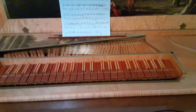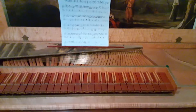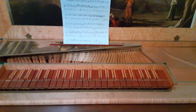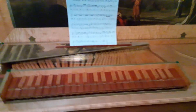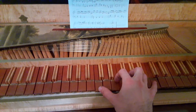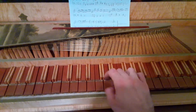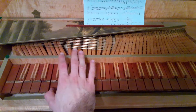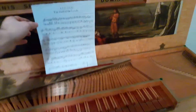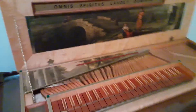The keyboard is just absolutely stunning. This arrangement with the skunk tail sharps is something you might see in an English bent side spinet or an Italian harpsichord, but it's really beautiful. It's really fun to play. It has a really uniform touch and really uniform tone. It's just a beautiful instrument.